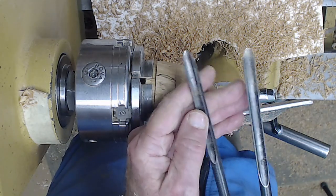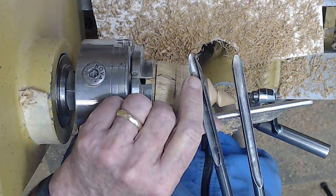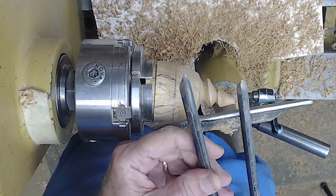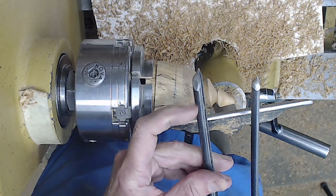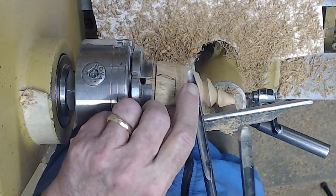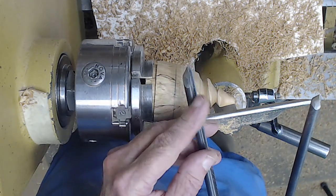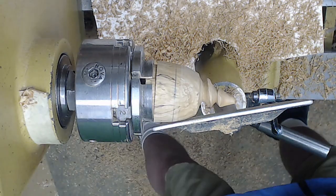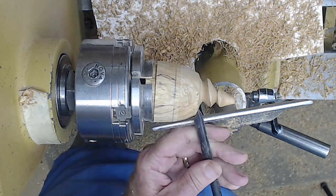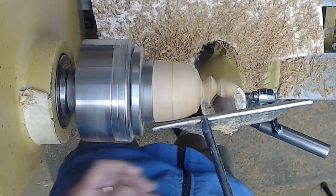This detail gouge is the same size as this three-eighths inch normal spindle gouge — both by Doug Thompson. The difference is this one is only milled about one-third deep, while this one is milled 50% deep. As a result, there's a lot more steel under this one. When you grind it, because of the nature of the flute, it tends to be a little pointier, and I make it a little more swept back. That way I can go in a little deeper without catching the wing on the other side.